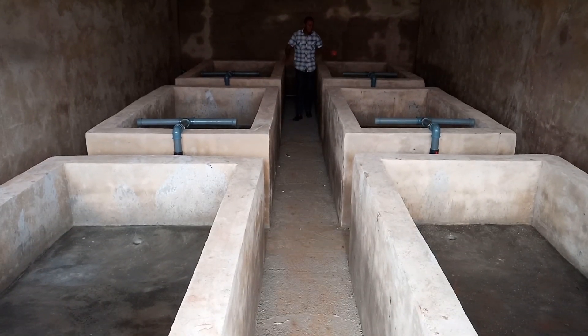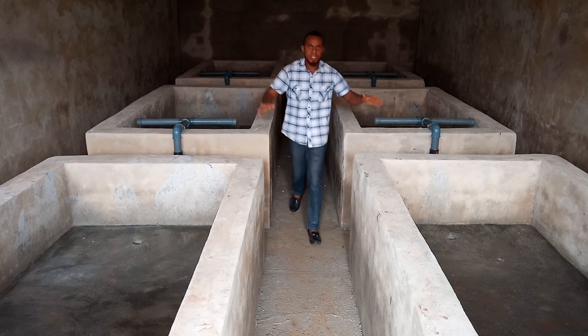We have one, two, three, four, five, six — that is what we have here in the hatchery.